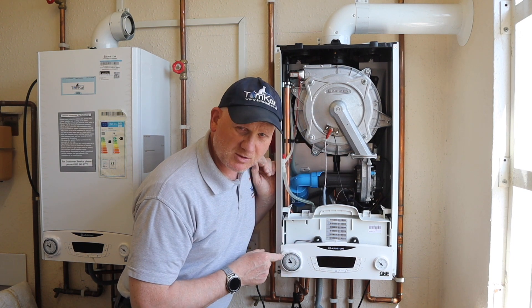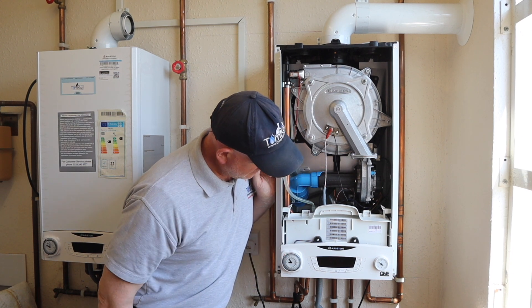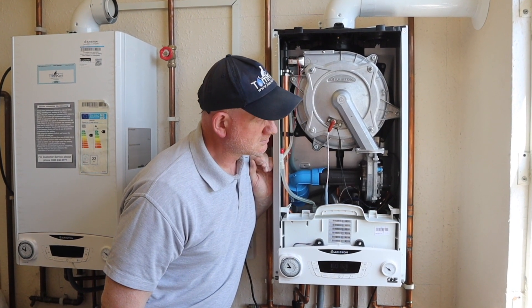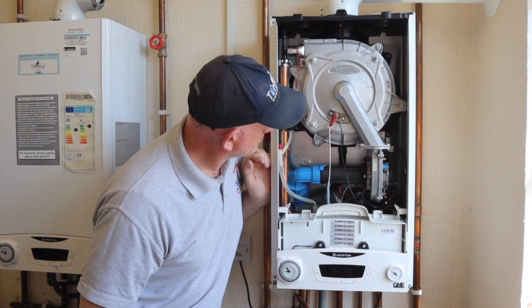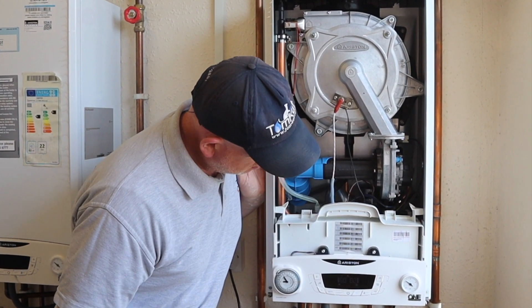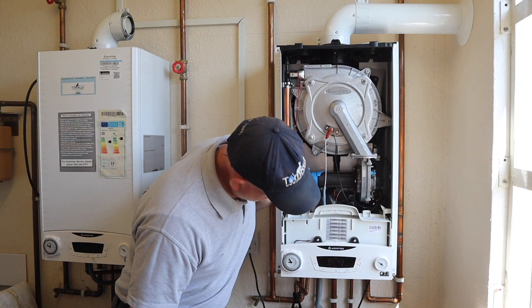So let's turn the time clock on and see what happens. Well, that was pretty quick, wasn't it!